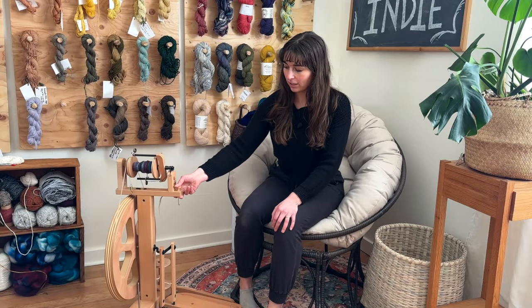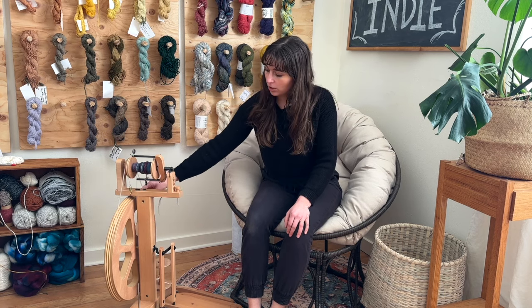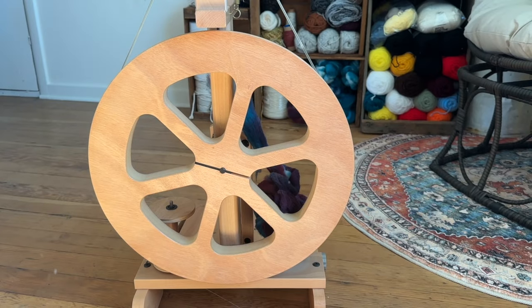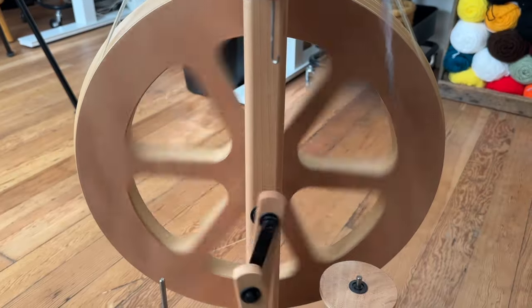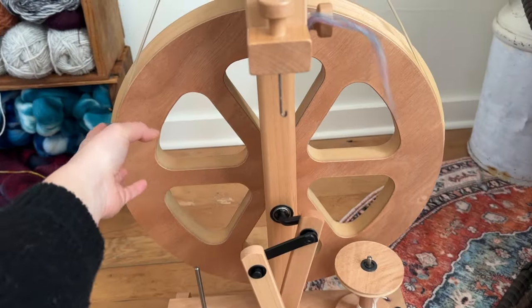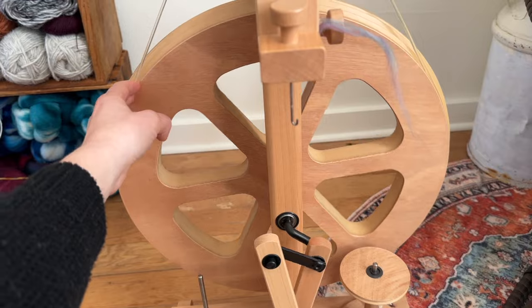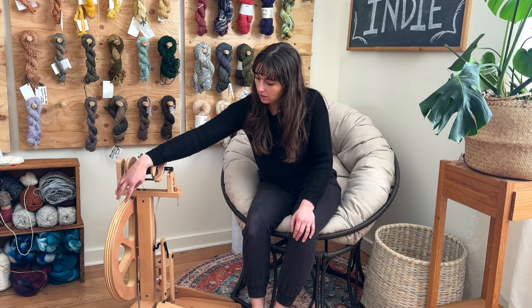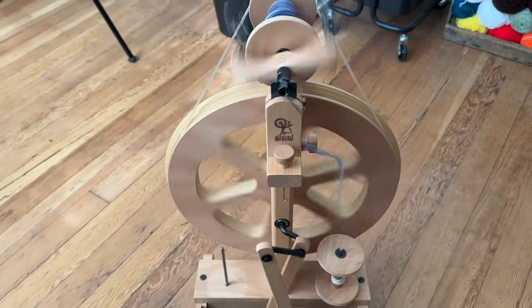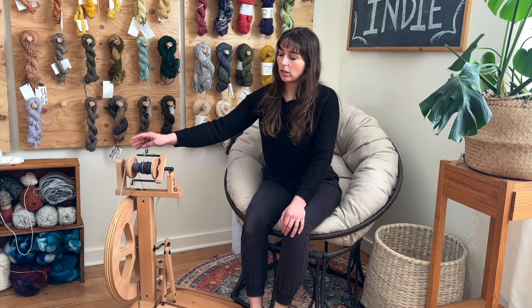First of all, the main part that is identifiable as a spinning wheel is the drive wheel. That is the large wheel that spins or rotates as you treadle. On the castle wheel, that's usually a wheel that is centralized and is the largest part of the spinning wheel. It often has grooves where the drive band sits — the drive band sits in the grooves on the drive wheel and up on the flyer, and that causes the spinning wheel to rotate.